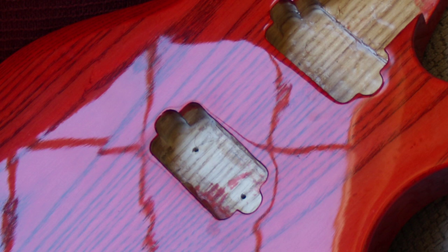Wouldn't it be great if you could apply a super durable, scratch resistant, polyester UV cured finish on an electric guitar without having to use any spray equipment or expensive UV curing systems? Well, with Solar Res Polyester Gloss Resin you can do that, and I'm going to show you how in this video.